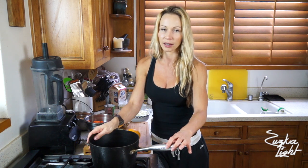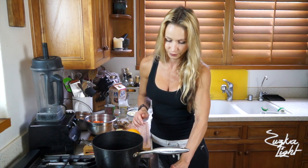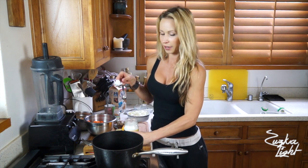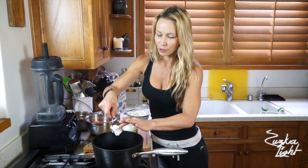Get a medium-sized pot ready and turn on the heat to medium-high. You will take 1 tablespoon of coconut oil. I got this one on Thrive Market because it's so much cheaper there — you can get great whole foods and healthy foods for so much cheaper at wholesale prices.